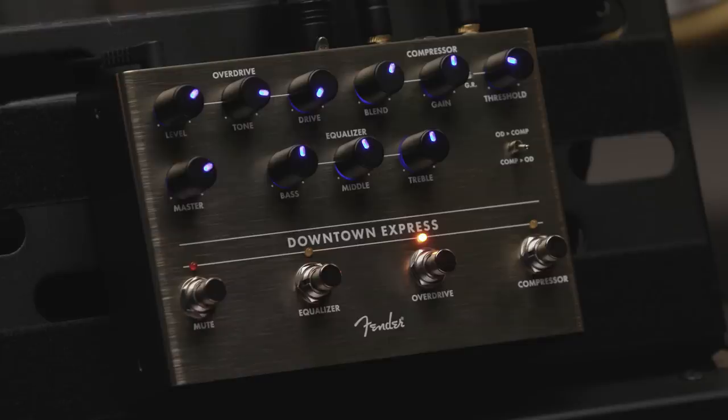Hey, this is Pete Griffin and I'm here with Stan Cody with the Fender Pedals team. What you just heard is the Fender Downtown Express pedal going straight into the Rumble 100. The Downtown Express bass multi-effect has everything you need for killer bass tone — all the bass essentials in one box. I'm gonna have Stan walk you through it.